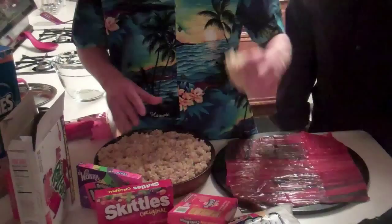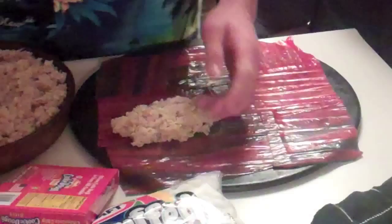Now it's time to put the Rice Krispies carefully on the platter like so. Don't worry — make sure you're sanitized like we did prior.